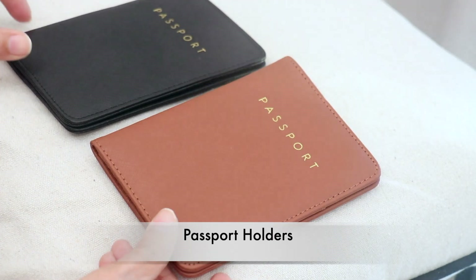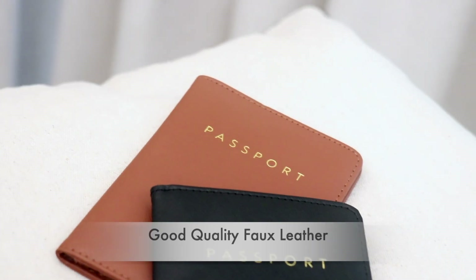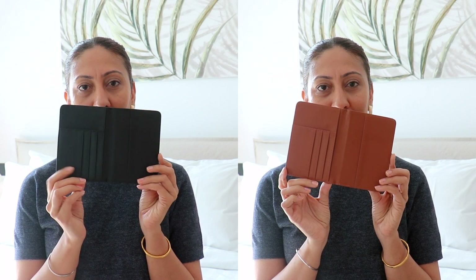Let's talk about these passport holders. They come in two classic colors, black and brown, as you can see. They have the bold 'Passport' written on them, they're made of high quality PU leather, and keep your documents safe. It's not just the passport — you can carry your cards or other important documents, and they serve as a handy travel wallet.